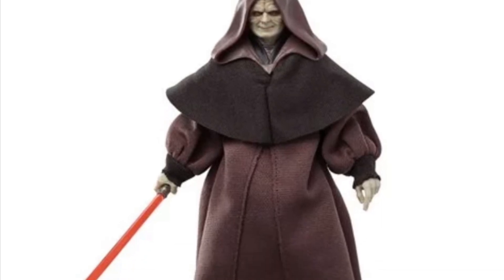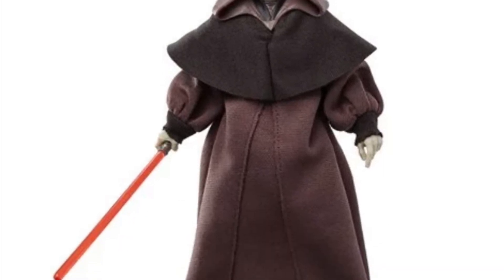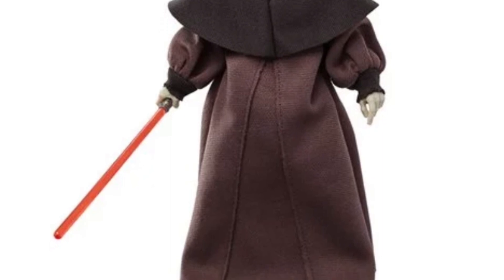Coming to us from Entertainment Earth, it is finally here — Darth Sidious and Super Battle Droid, available at Entertainment Earth.